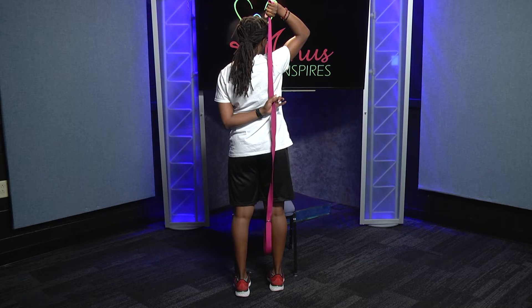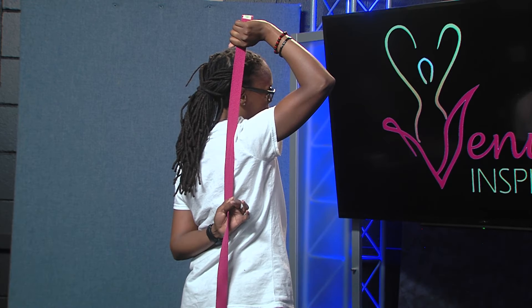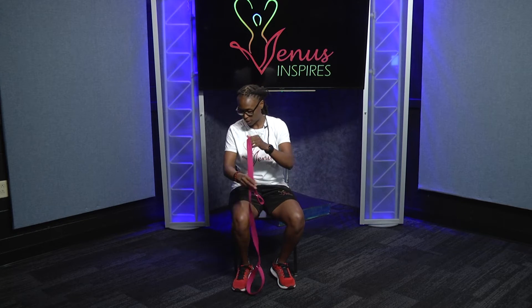Just roll all the stress off your shoulder — let it go, let all the stress of the world release. Allow yourself to release. It's a great way to relax and get the stress off your shoulders.